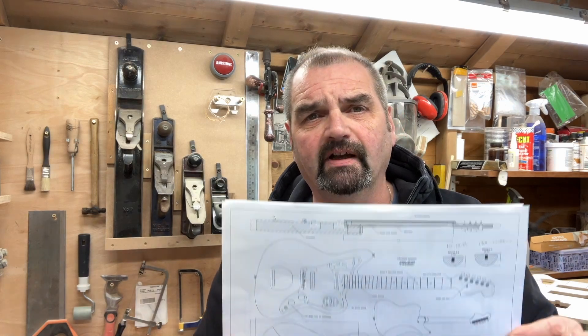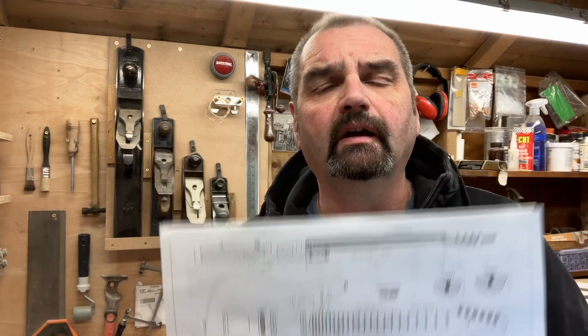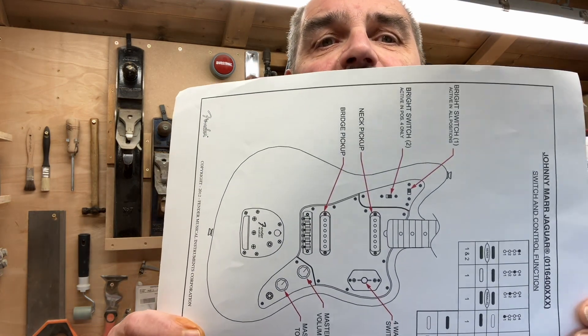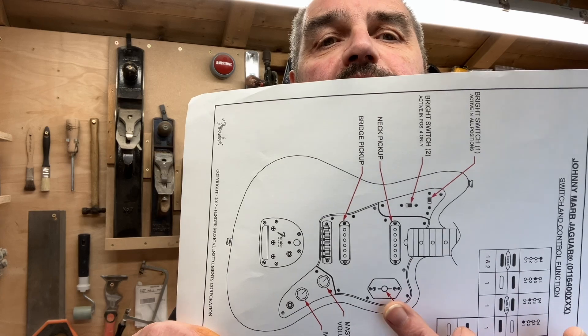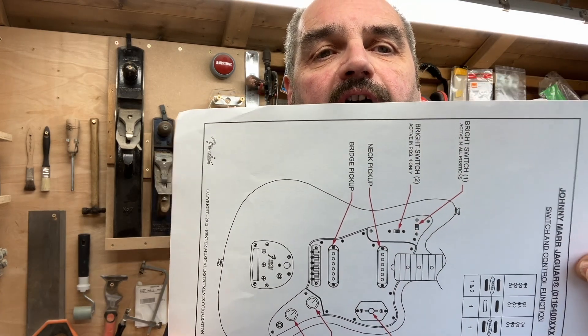It's time to start thinking about my next build. This will be my seventh build and this time I am going to do a Fender Jaguar — not the standard Jaguar, but the Johnny Marr version with the four-way switch and the different switching operations for the high-pass filters.